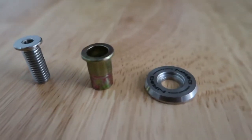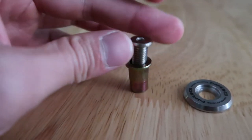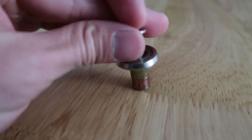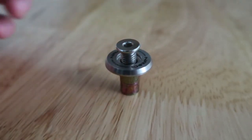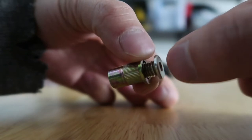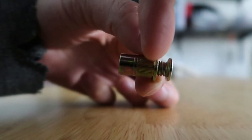This is a rivnut kit from NRG. This part gets inserted into the body of the car, and then you insert this threaded portion into it to hold any pieces you want to attach. This washer sandwiches the body panel, which helps with fiberglass or similar materials so it doesn't break the material. You stick the rivnut through the metal, insert the tool into it, and as you tighten it, it pulls outward and crumples the metal to sandwich it in place.